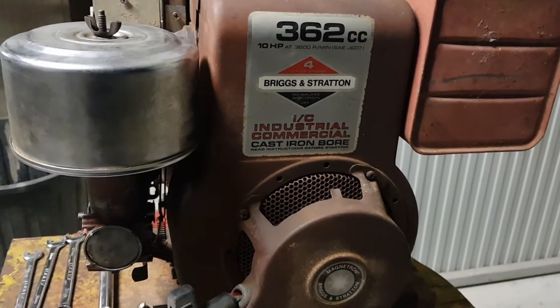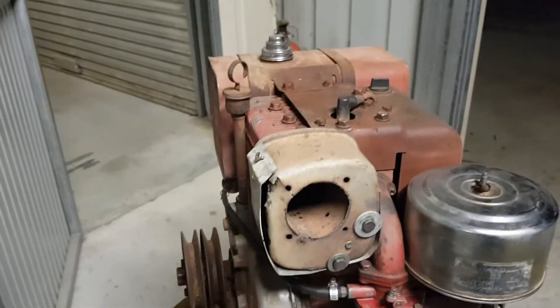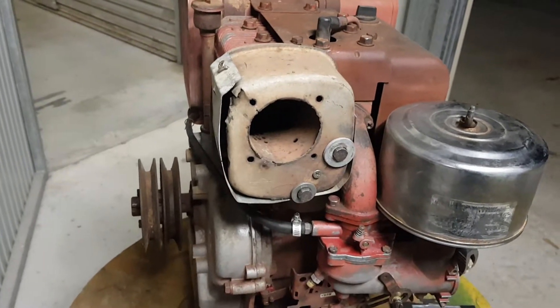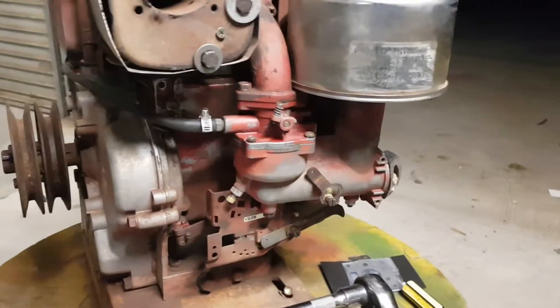It does run but not too well until it gets this gasket. As you can see, this has had a patch job done on the muffler — that's something else that's coming and I'm going to replace that. Luckily there are aftermarket parts for it.